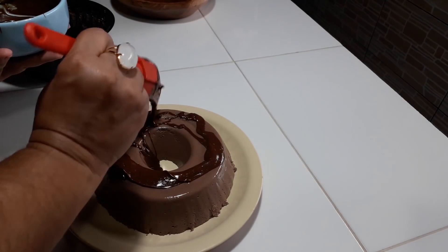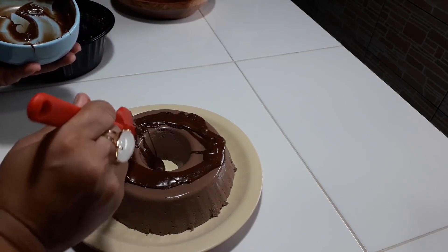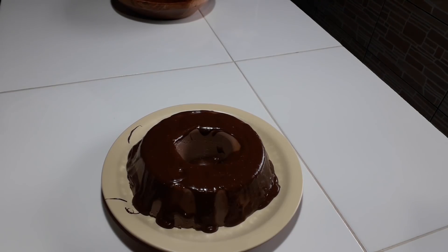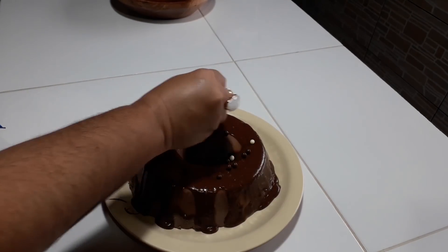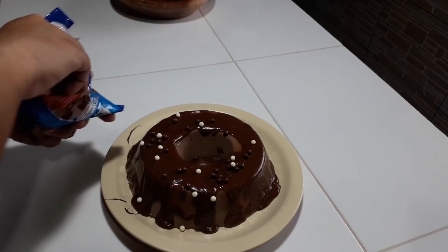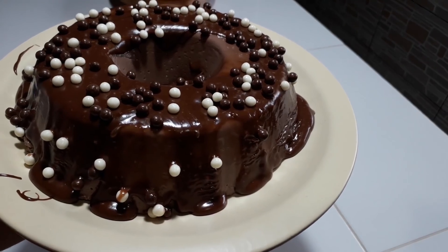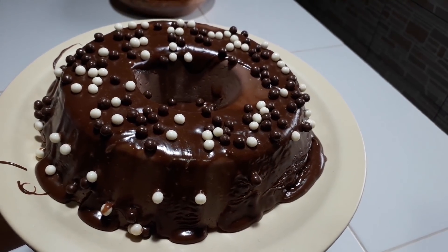Tem como isso ficar ruim? Não tem! Olha a delícia. Já coloquei a cobertura — aí você coloca a decoração que você quiser. O cheirinho de chocolate aqui está maravilhoso. Essa delícia! Agora a gente vai ver como está a textura dele.